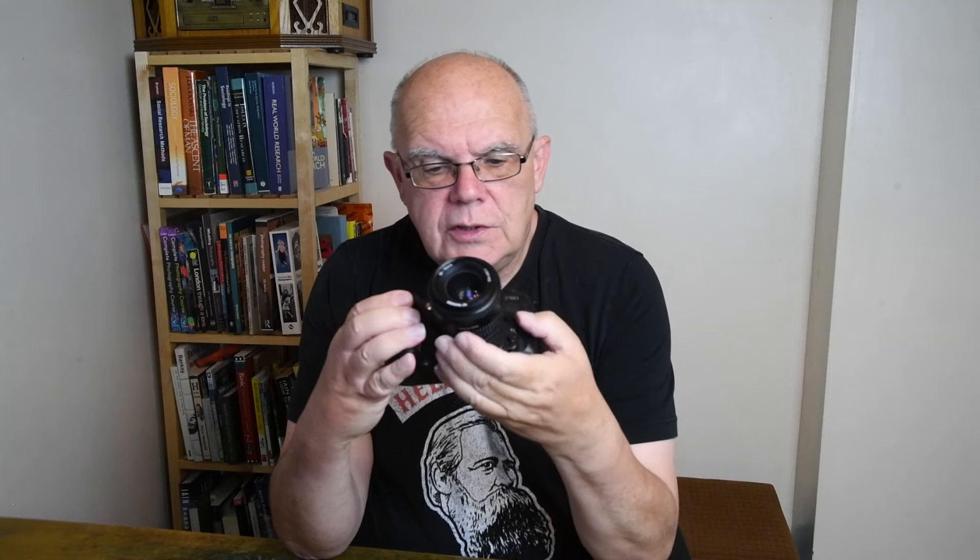If you saw my video on the F601, which I made recently, you may remember that I said I used to have an F100. Strip down the F100 a little bit and you end up with this. This is the Nikon F80, released in January 2000. It's a 35mm full-frame single lens reflex camera in the Nikon tradition, and it is quite a nice camera.